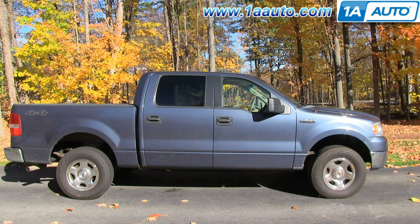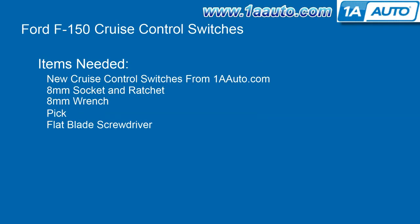In this video, we're going to show you how to replace the steering wheel mounted cruise control switches on this 2005 Ford F-150. It's the same part and similar process on these F-150s from 2004 to 2009. The items you'll need are new cruise control switches from 1AAuto.com, an 8mm socket and ratchet, an 8mm wrench, a pick, and a flat blade screwdriver.